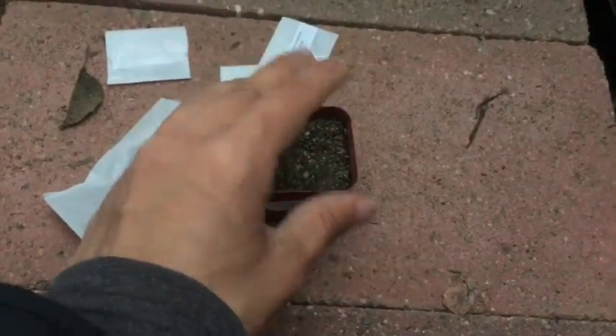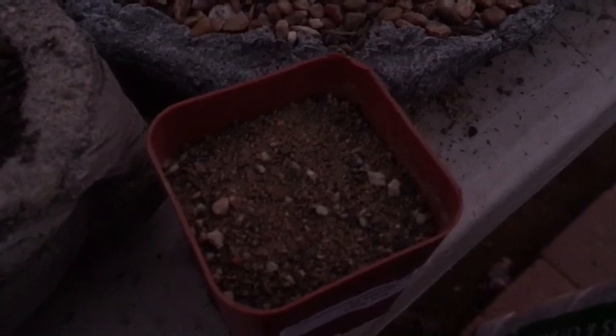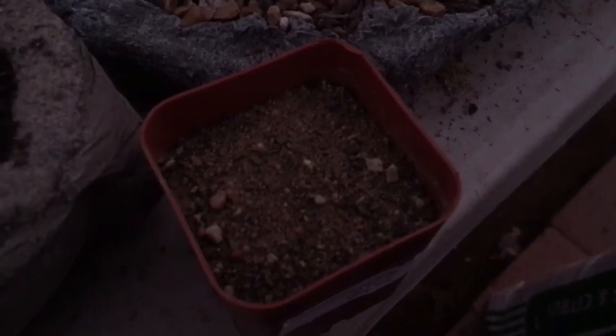Once you've done that, you're gonna want to get some saran wrap and place it on top and secure it with a rubber band. Last thing you want to do is get some of your sand — just a little bit — and sprinkle it over your mixture on top of the seeds in a very light amount. You don't even have to cover the entire thing; just lightly sprinkle it on top so it can anchor those seeds and not let them go anywhere. The seeds will sprout through — I've done this and successfully have multiple sprouts.